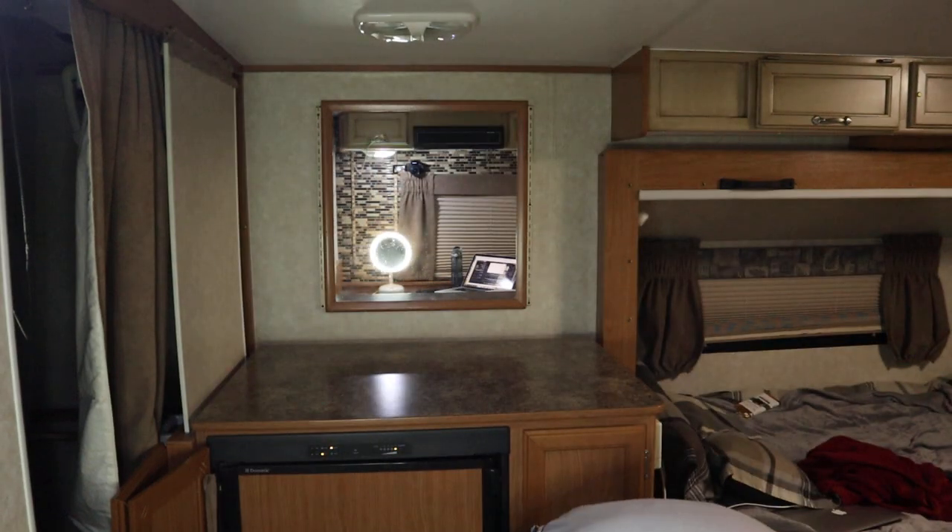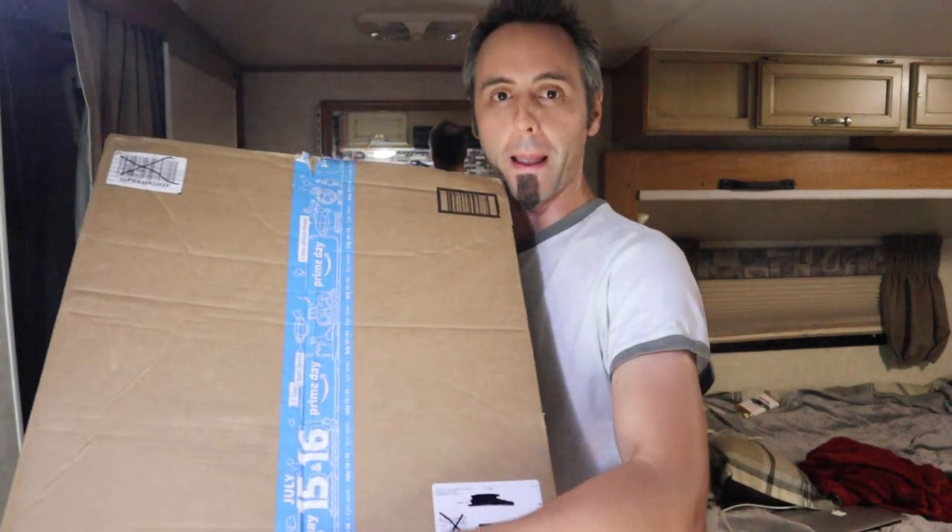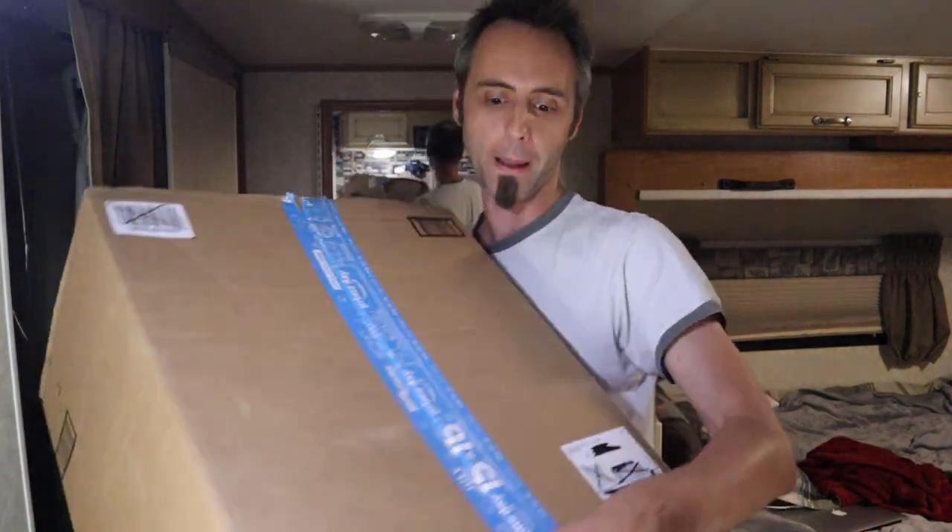Are you looking for bamboo toilet paper? I didn't even know this existed until I started doing some searching about toilet paper because we need to restock for the house. I found some on Amazon and was curious enough that I wanted to see how it compares. So today we're going to do an unboxing video of some bamboo toilet paper.